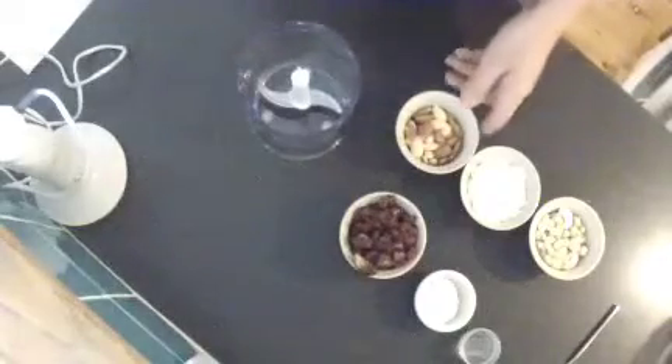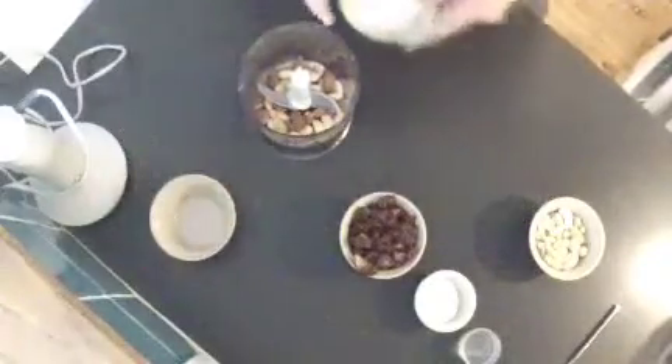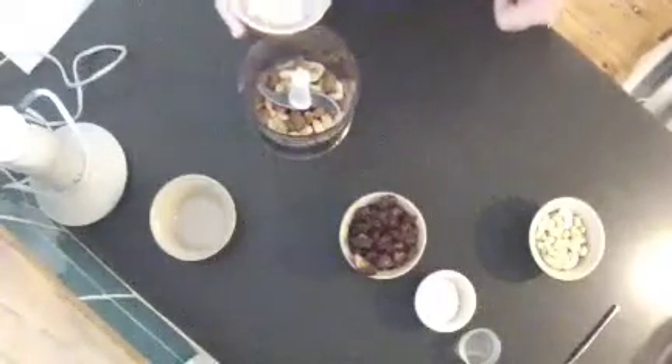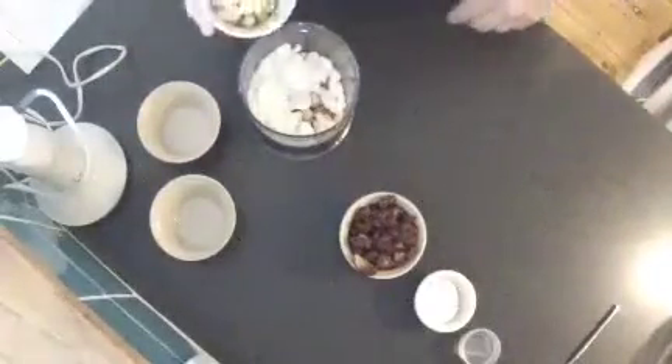Okay folks, we're back. We're going to start off by blending the dried ingredients first, followed by the wet ones. Start off with a half cup of almonds, followed by three quarters of a cup of shredded unsweetened coconut, followed by a half cup of cashews.